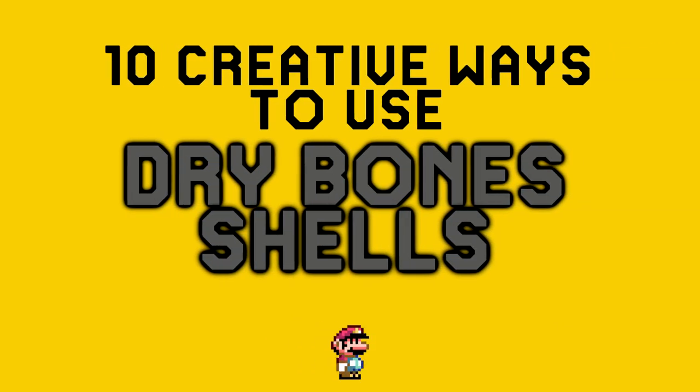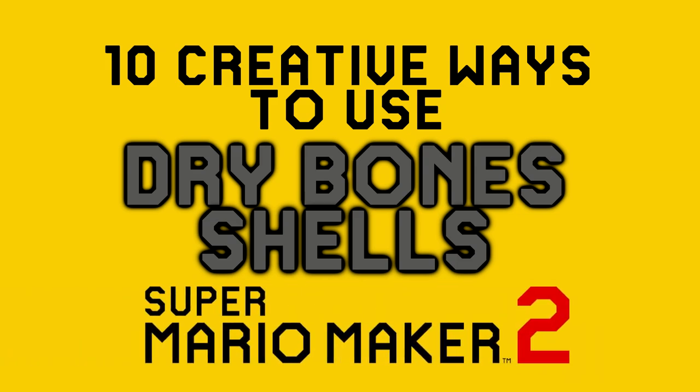I'm Nico, and here are 10 creative ways of using the Dry Bone Shell in your Mario Maker 2 levels.